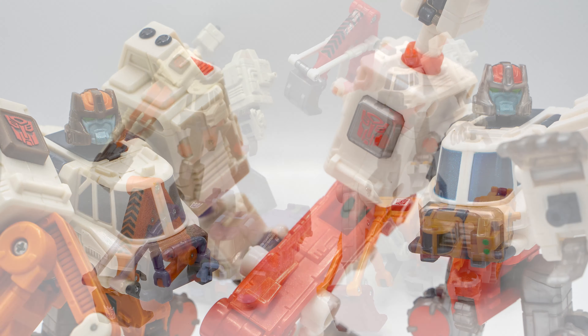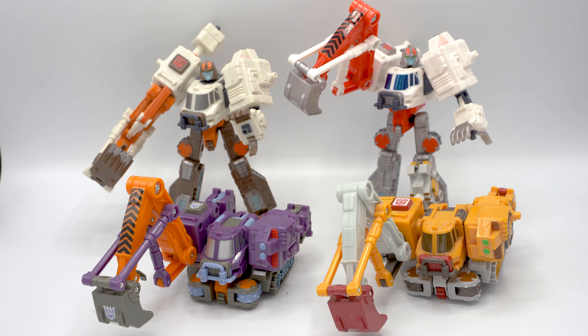Just for good measure, here they are with the other two American retail versions of this mold. This is one of my favorite Armada molds and I think he looks great in all these color schemes. Those are the major differences between the Takara and Hasbro versions.